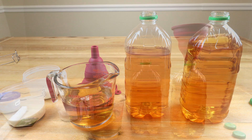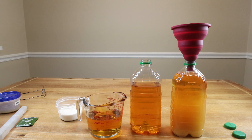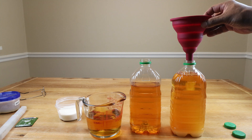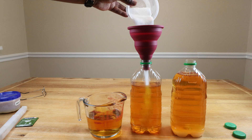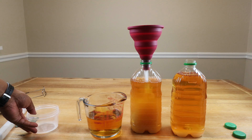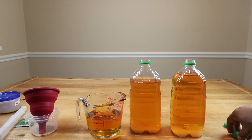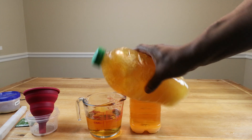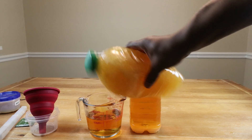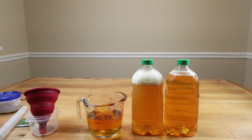Next thing we want to do is add the sugar. Let's get the caps back on and give each one of these a vigorous shake to dissolve all of that sugar. Another aspect of mixing it up this way is that it incorporates some additional oxygen that the yeast is going to need.